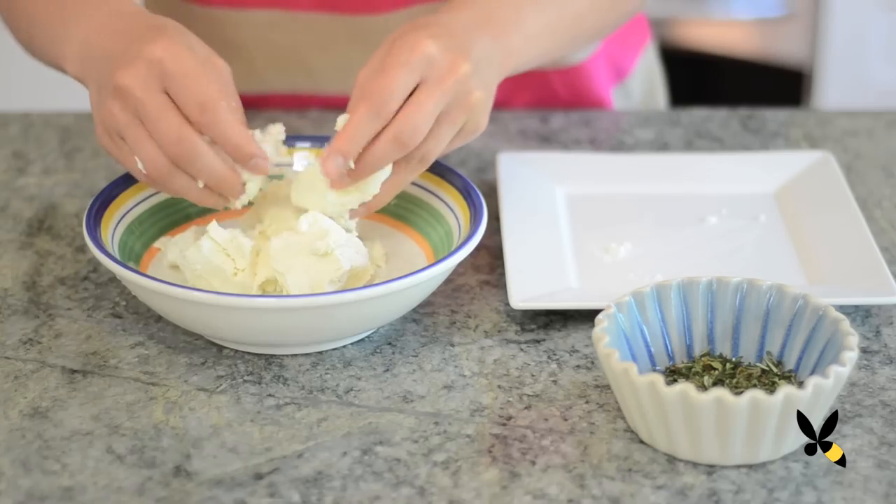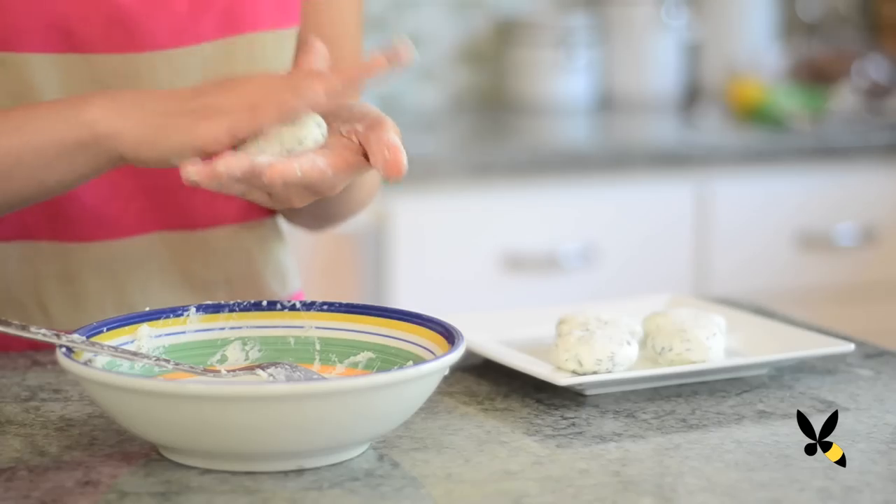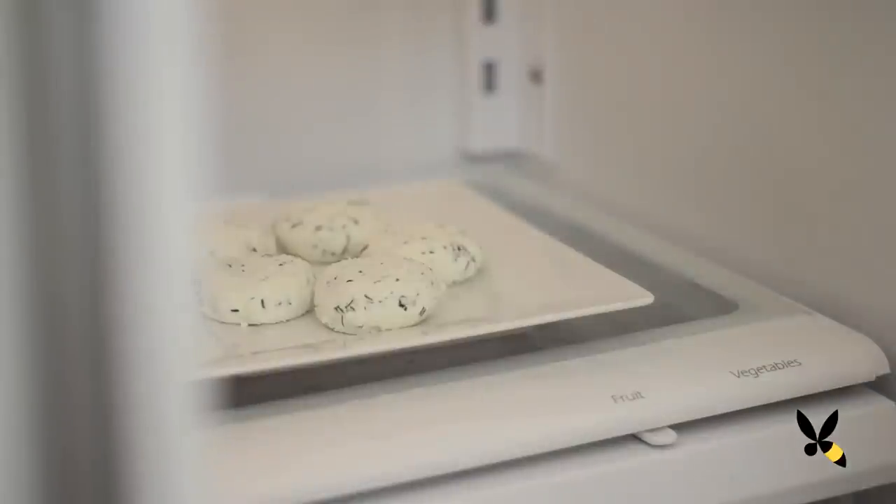First, in a bowl, mix your goat cheese and herbs and form them into a ball. Put them on a plate and put it in the fridge for about 2 hours until it's firm and set.